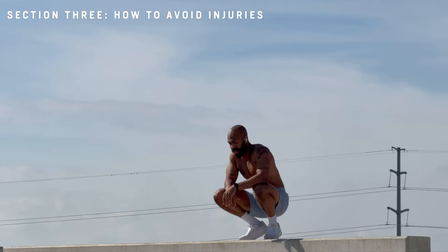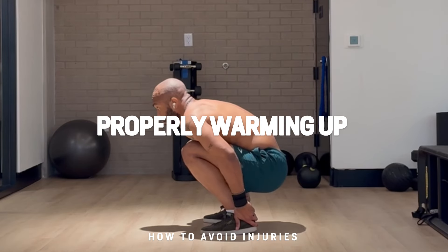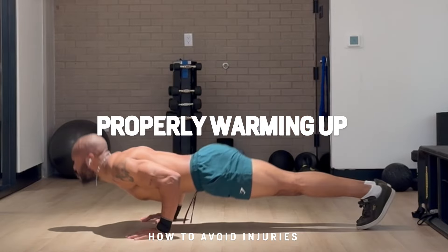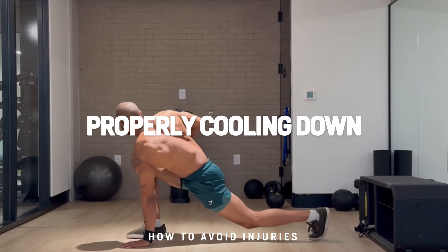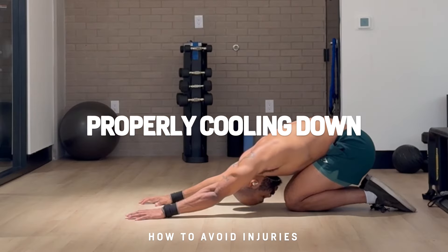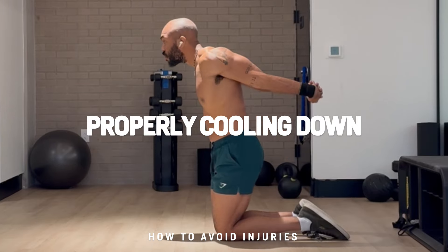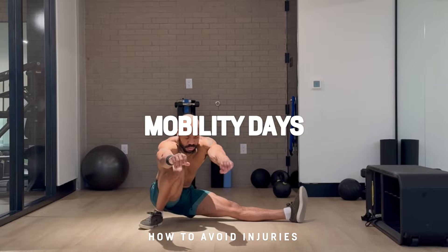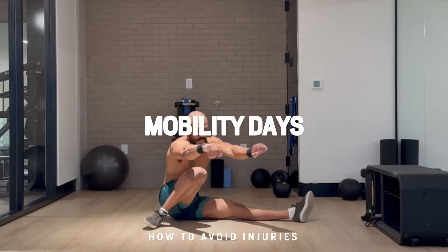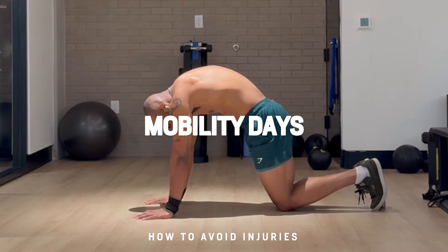Now let's move on to the best way for you to avoid injuries. The number one cause is not warming up properly. You should always warm up for at least 10 minutes to a gentle sweat, doing light exercises that activate the muscles you're about to use. Likewise, after your workout, you should also be cooling down with static stretches — make sure to not just walk out and leave the gym. Cooling down is like aftercare, and it's needed for everyone. And lastly, you need an intentional day or two of concentrated mobility training incorporated into your routine.